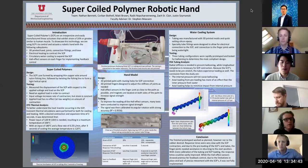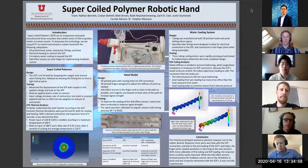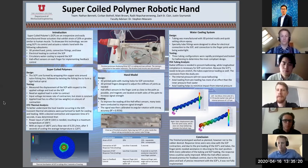Nate did a thermal analysis on the system. He did a CFD analysis in SolidWorks as well as in Abaqus to analyze the heating and cooling properties of the different subsystems. I ran a couple different simulations for the SCPs under a couple different circumstances, so we could better understand how they would respond during heating and during cooling.